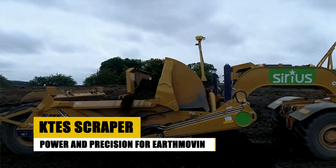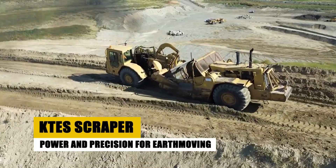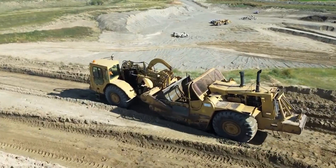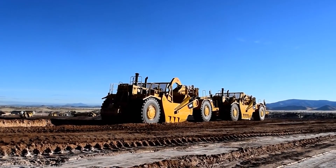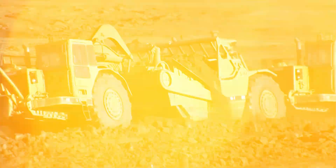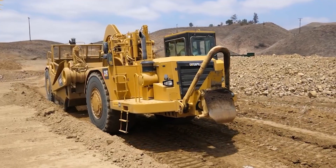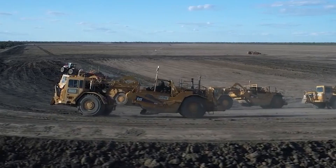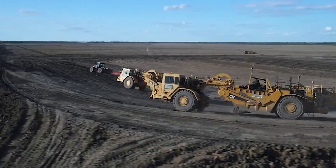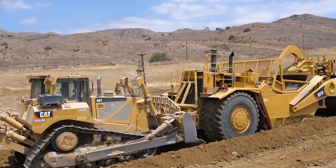In the dynamic world of earthmoving, the KTES Scraper, developed by MotorArt, emerges as a powerful and precise solution that tackles the most challenging tasks with unmatched efficiency. This heavy-duty machine is not merely a piece of equipment — it is a force to be reckoned with, combining raw power with precision engineering to excel in a variety of earthmoving applications.